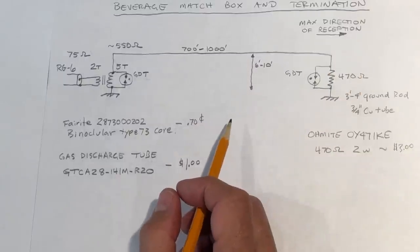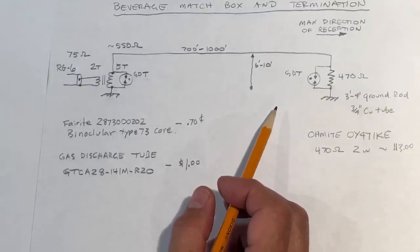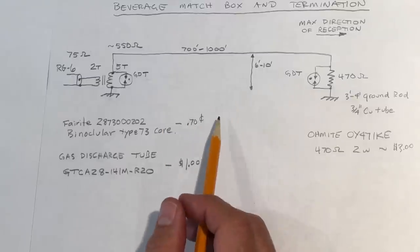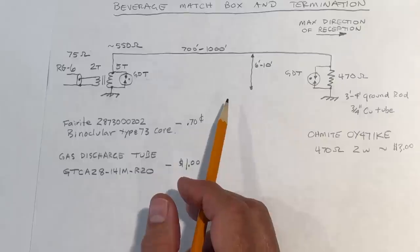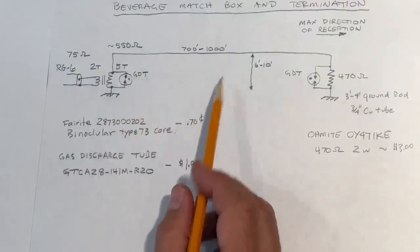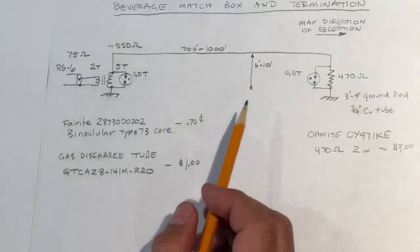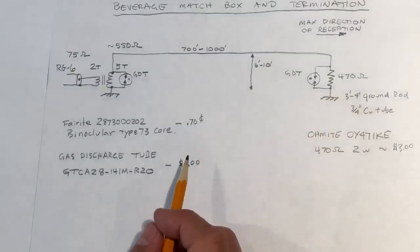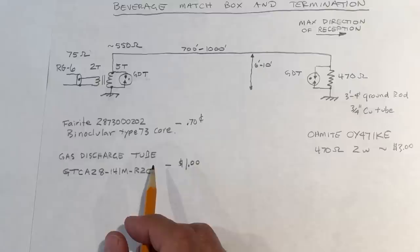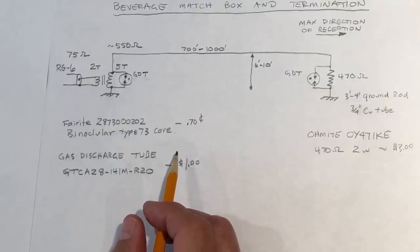The antenna is receiving toward the termination end. At this end, the wire is terminated to ground through a resistor, and that resistor value is essentially a function of what's called the surge impedance of the antenna. There's a lot of information online on how to calculate this — it's basically a function of the gauge of the wire and its height above ground. In my case, I've stayed with a 470 ohm termination resistor, which has proven to provide a very good match, and literature indicates the exact termination value doesn't greatly impact the directivity of the beverage.